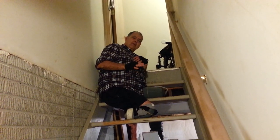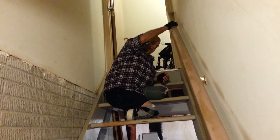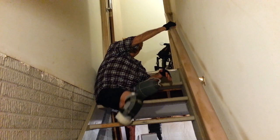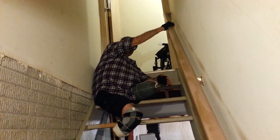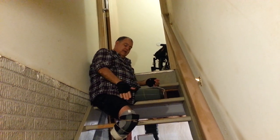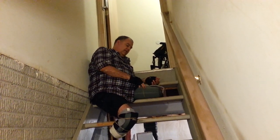I am a double amputee. You can see what I'm up to here — I'm a below-the-knee amputee on this side, and an above-the-knee amputee on this side, which is the left side. I have coverings on both legs.